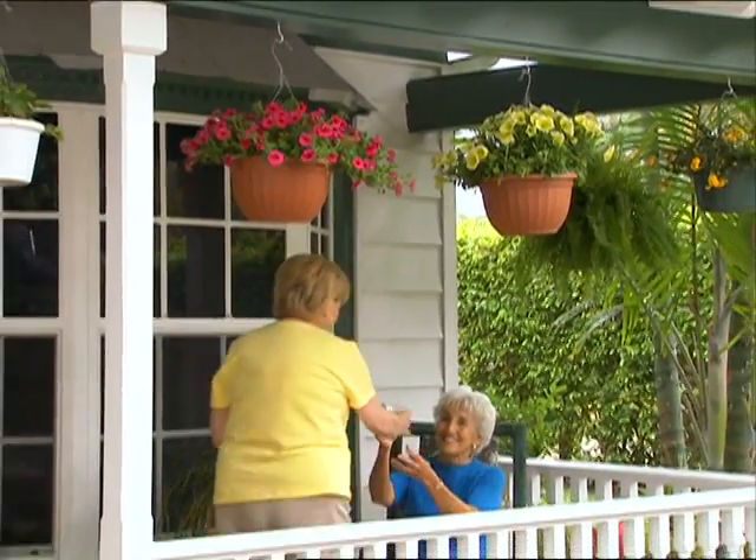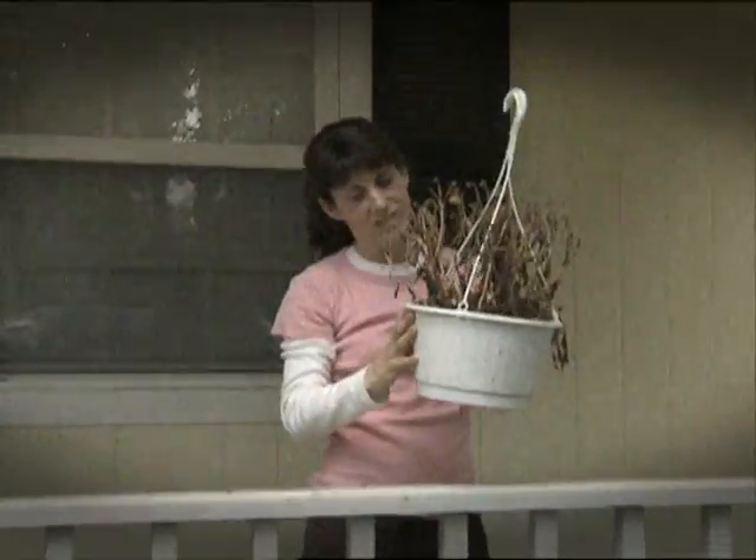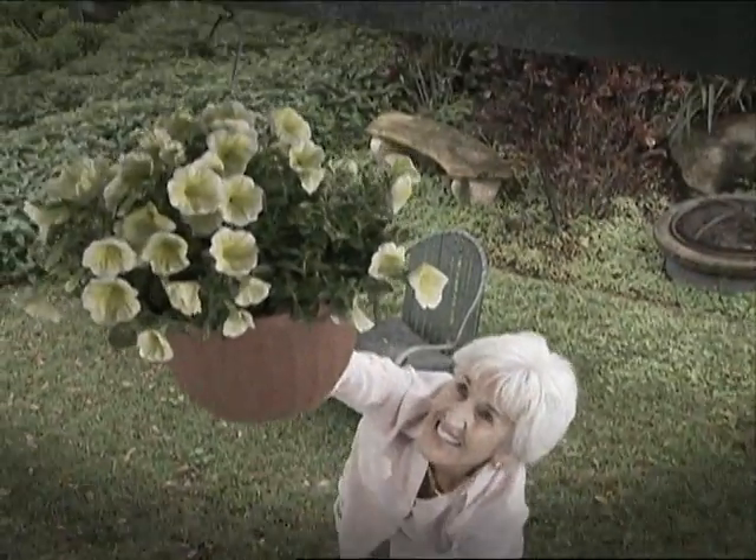Hanging plants and flowers make your home feel so welcoming, but they wither and dry without water and care. The problem is getting up there.